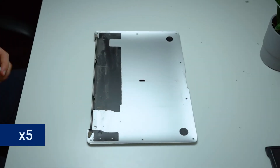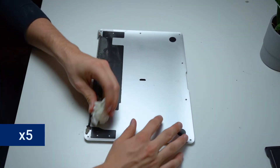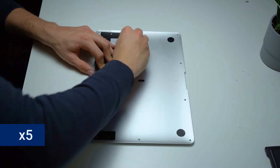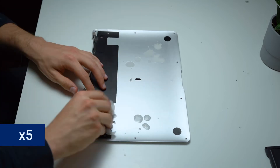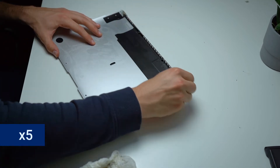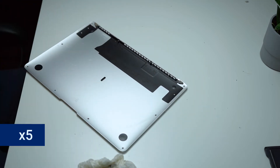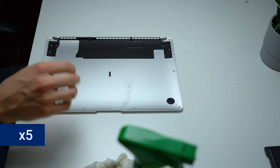The first thing we tackle is the bottom plate itself, because as you can see it doesn't look particularly nice anymore. We start by using some normal cleaning agent, which can also be used for windows for example, some microfiber towels, paper towels, and cotton pads to get everything nice and clean. For the more hard-to-get-to areas we can also use a toothpick or some cotton sticks that help us get the holes for the screws nice and clean.